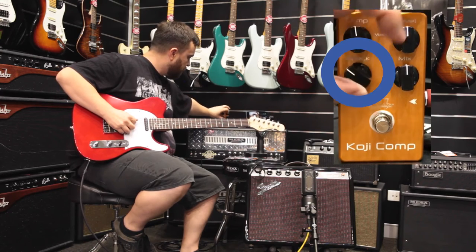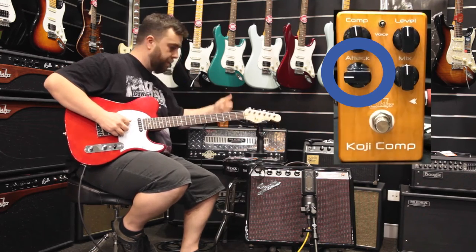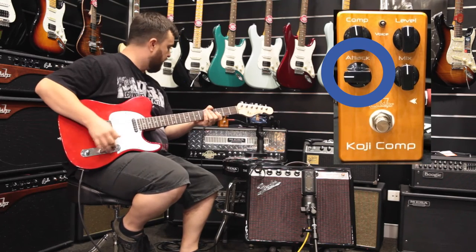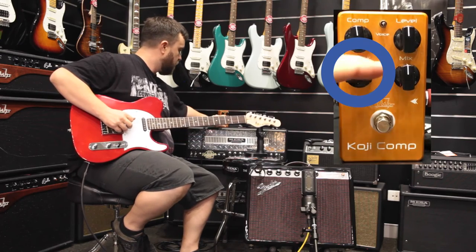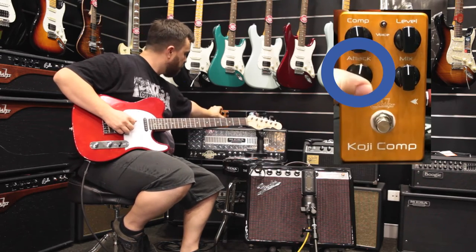Set it flat again and then you've got your attack, which is kind of your snap — that's where the picking comes in. Pretty soft and spongy at one end, and you get it right up there at the other.